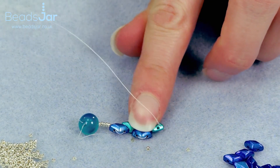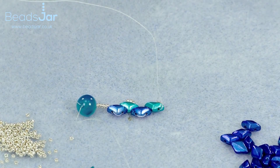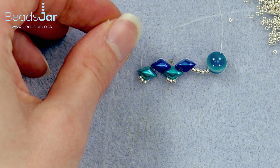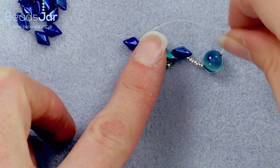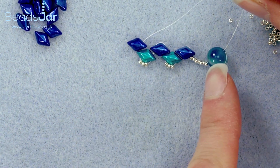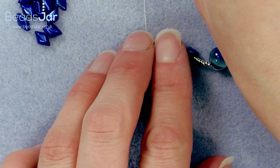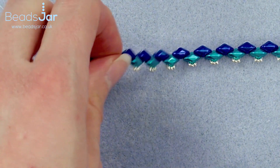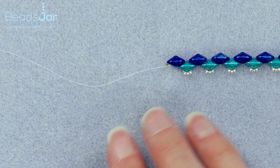Continue this same weaving pattern until you have the length required for your bracelet. Give yourself a centimetre and a half for the fastening length as well when deciding the overall length. Once you've reached the length needed to go around your wrist with the allowance for the fastener, you'll see it's starting to look really very nice with these Gem Duos.